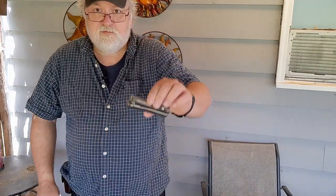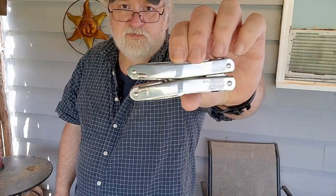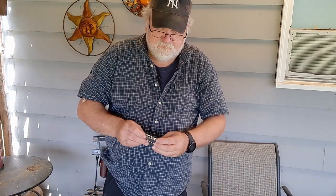For my multi-tool — I have it on my belt today, sometimes I put it in my bag — I'm still using the Victorinox Spirit X. Love this multi-tool. It has great pliers with handles that are really comfortable and easy to grip, plus all kinds of tools.